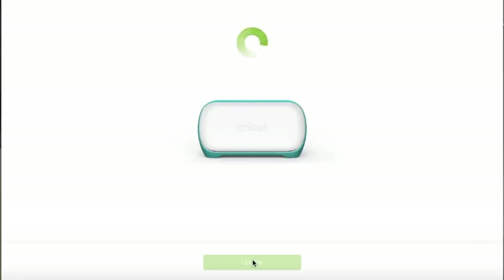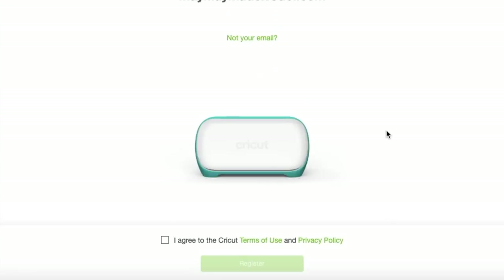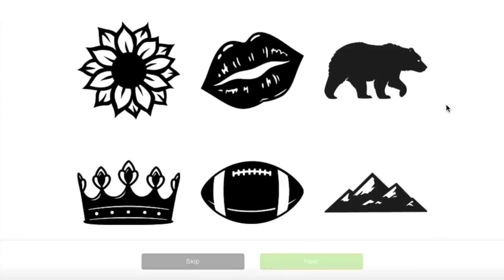I click continue and it says 'machine updates — updating the Joy with the latest and greatest features.' This can sometimes frustrate people because of updates, but Cricut is constantly making updates based on issues they run into and suggestions from users. When my machine was sent to me the software was already updated, and now I need a little update. Oh look — 'your Joy is completely up to date.' Now it says to register your machine and add the Joy to your Cricut ID. Success! Next: let's do a test cut.